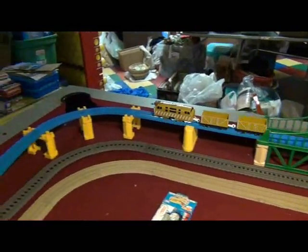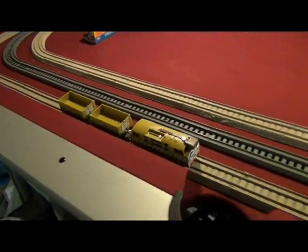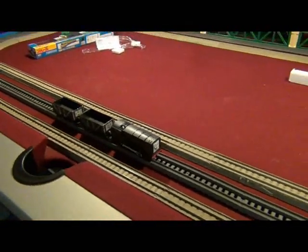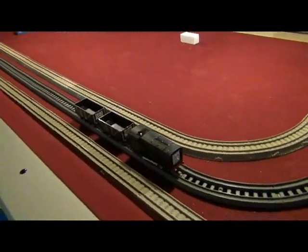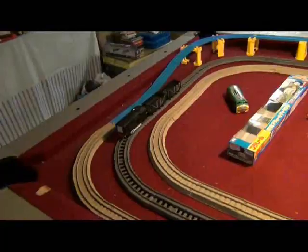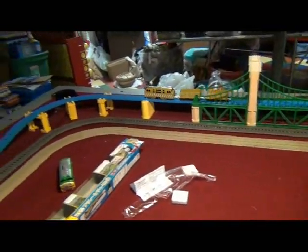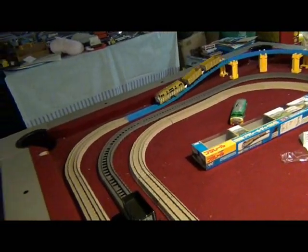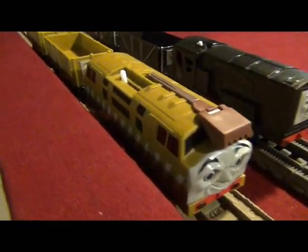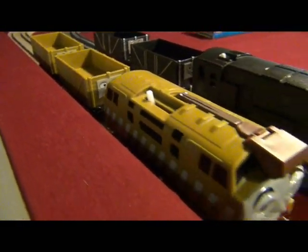Look at Diesel 10 go! There he goes, pulling the trucks. And there's Diesel. I think the battery is slowing Diesel down a little bit — it just needs a bit more energy. Good run, Diesel. There we are — the Play Rail Diesel 10 with these colored troublesome trucks. I'll call them the olive green troublesome trucks, because that's Diesel 10's color.